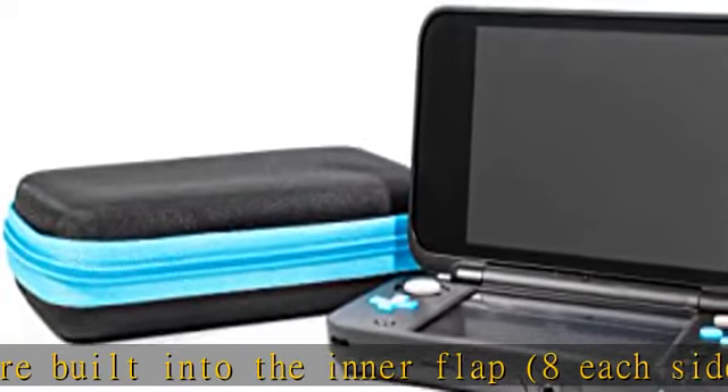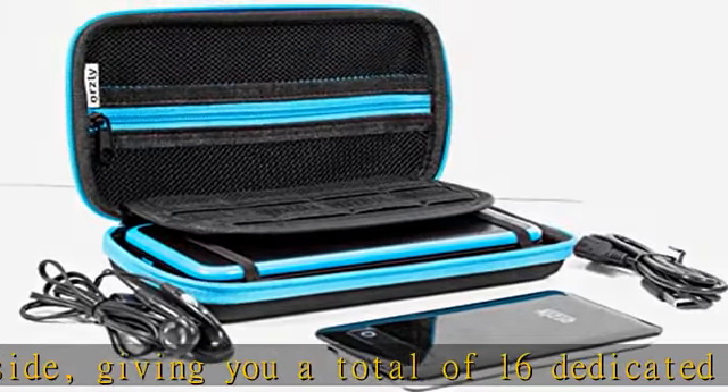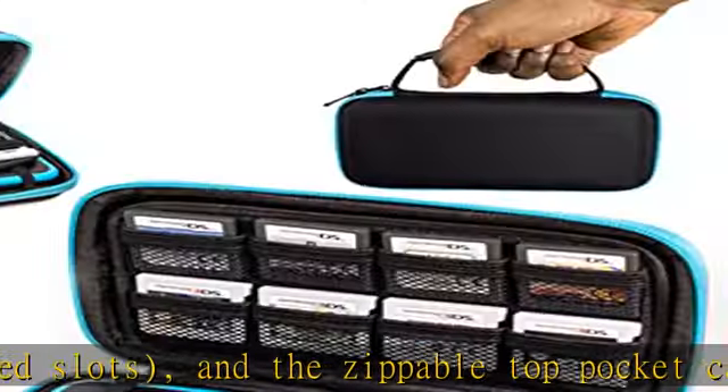More accessories available. For our full range of accessories for various Nintendo consoles, search Orzly Nintendo in the Amazon search bar. See the description to get this product today at the best price.